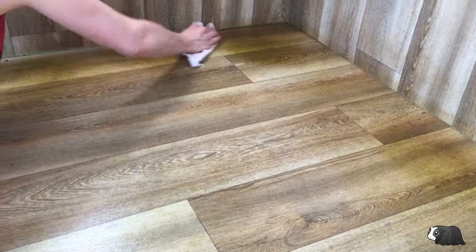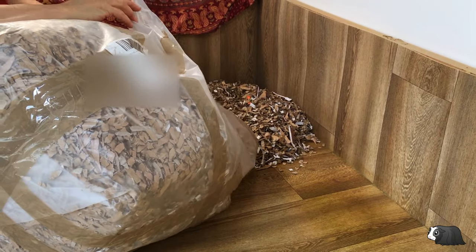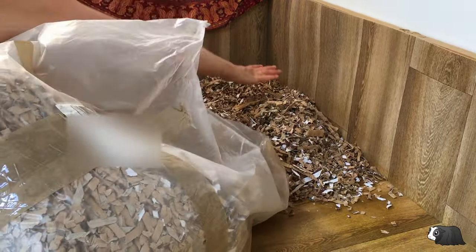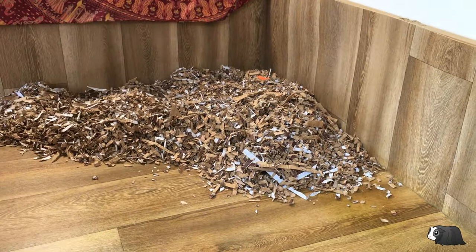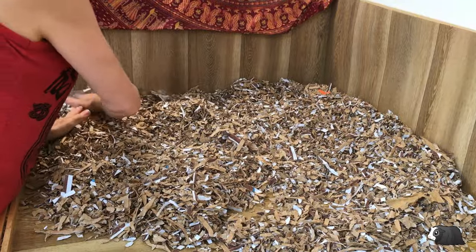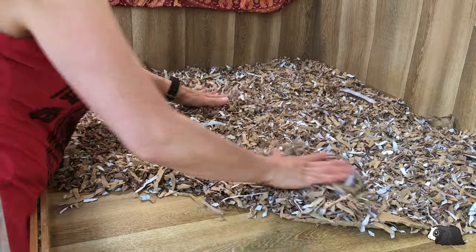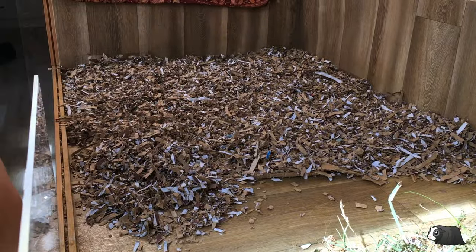I dry the base with a cloth. Do make sure that your base is completely dry before adding the fresh bedding. I'm just making sure there are no bald areas.